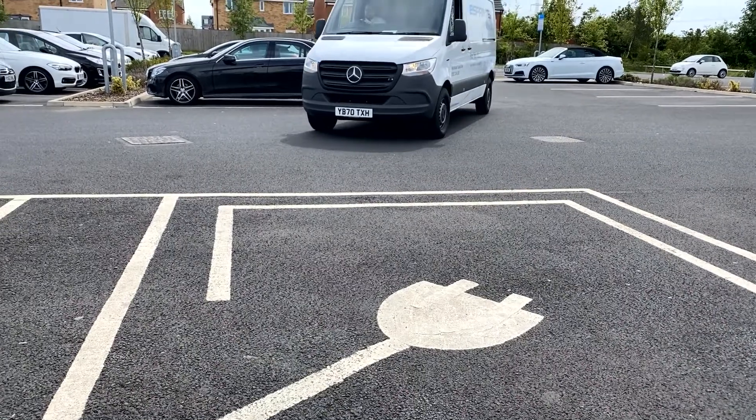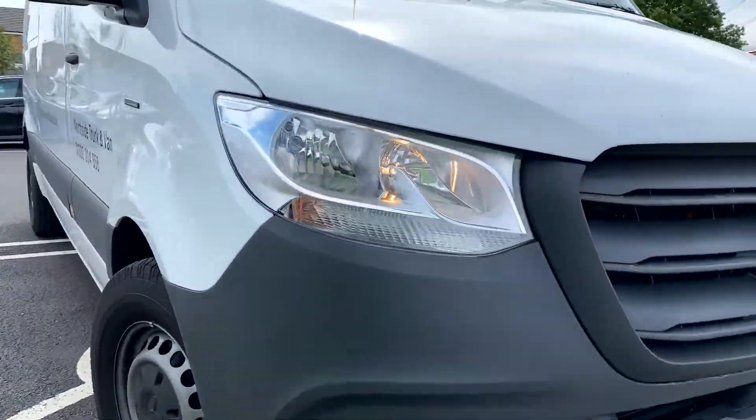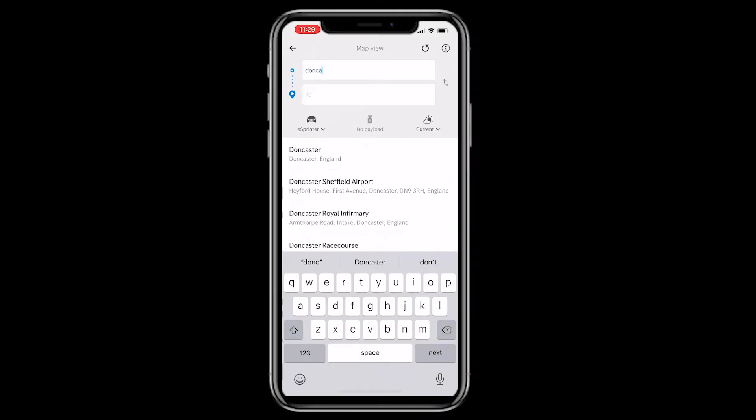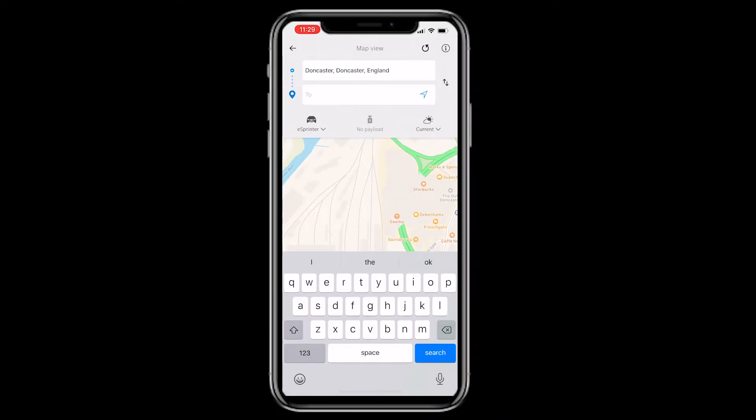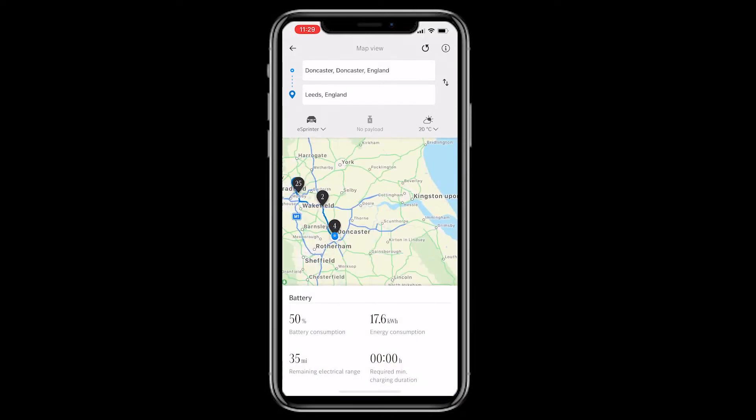Simply pull up to your nearest available rapid charge station. If you're unsure where the closest station is to your current location, please use the EQ Ready app. We used our local supermarket. It is important to check the availability before you travel to it and also to check the unit rate that you'll be paying.